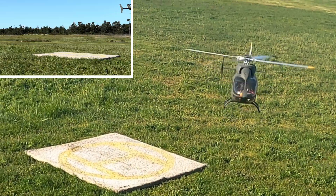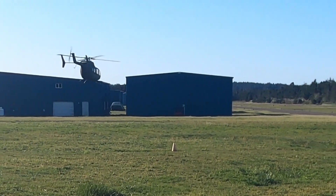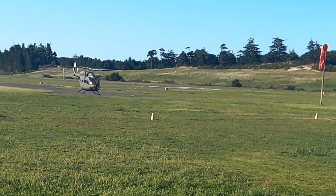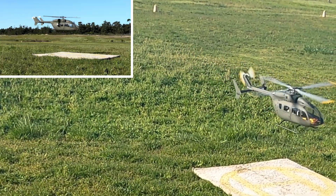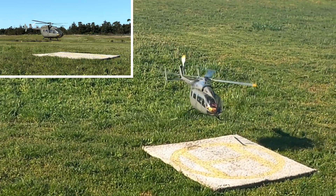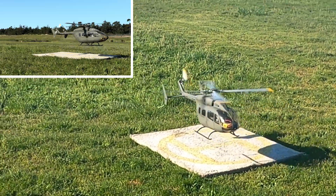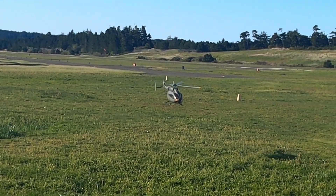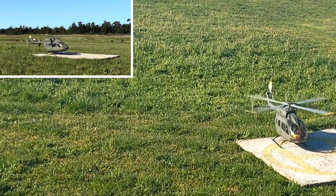Oh, get up off of there, damn it. I don't want to get stuck underneath the pad again. That was a horrible slide-in landing. Oh my God. Not horrible — not centered, but not horrible.